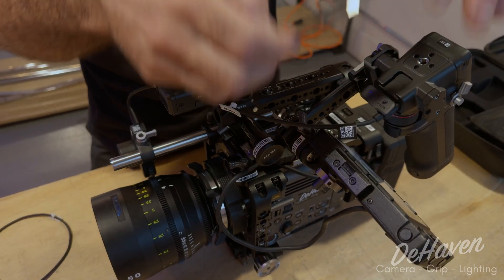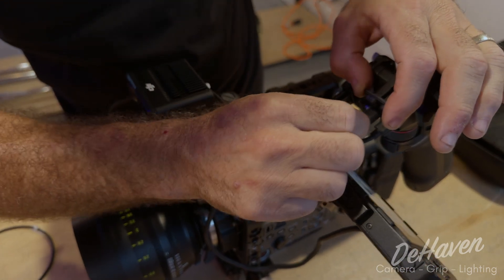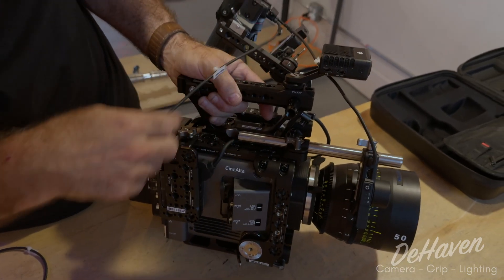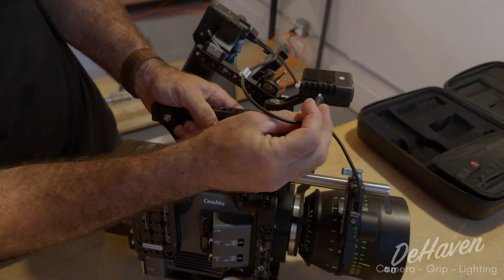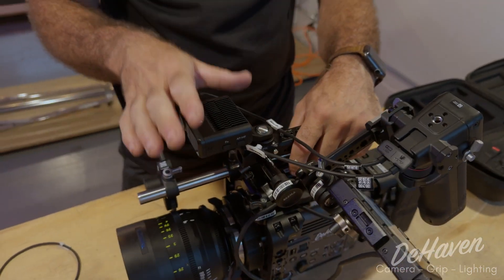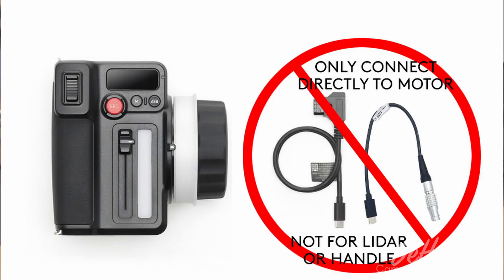Take the second cable and plug it into the LiDAR port on the handle, and then that will go into the front port on the LiDAR — not the back port. It has to go into the front one. We will not connect to any other sources: no D-tap, no CAN bus, no other power sources, or you can damage the system.